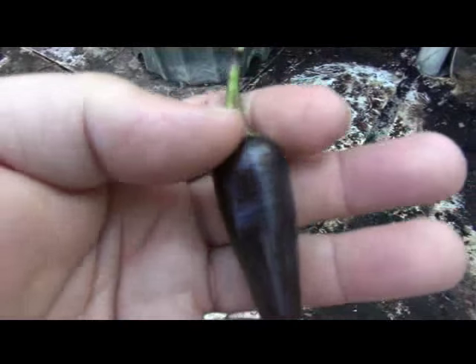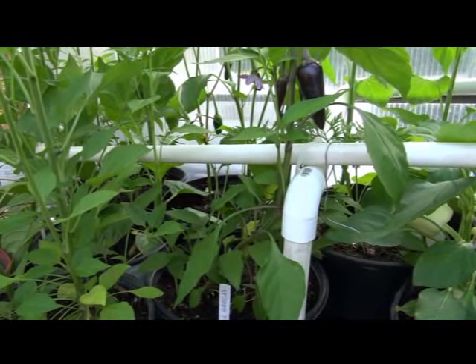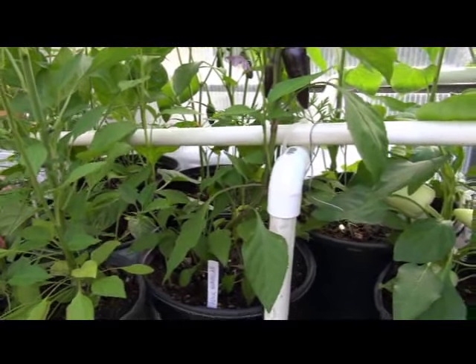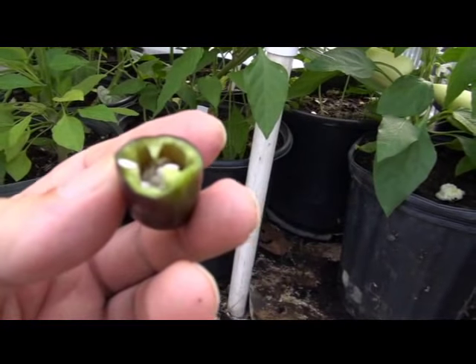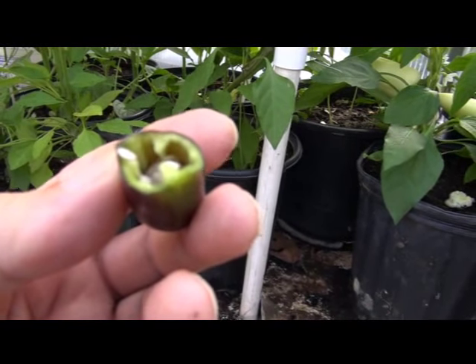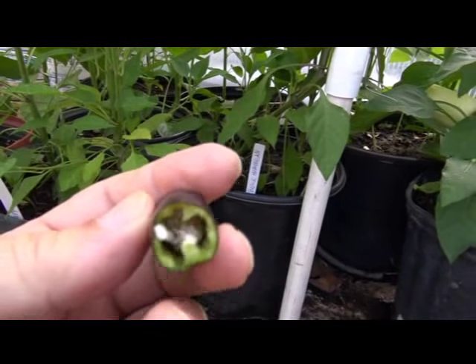Let's take a bite and see if this is a hot pepper or not — I don't know if this is hot or sweet. Let's see what this thing tastes like. This is a pretty good-sized pepper right now. No heat. The texture is really strange on this thing. I don't taste any heat — maybe very slightly, but right now there's no heat. It's a very thin-walled pepper.